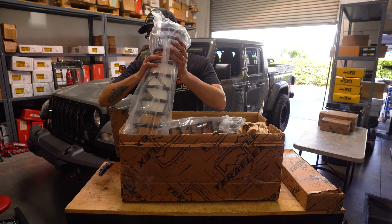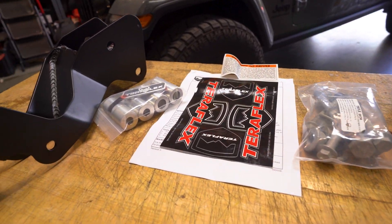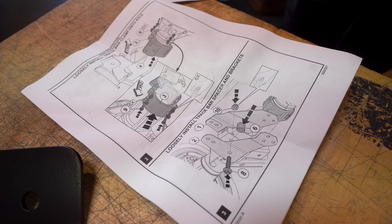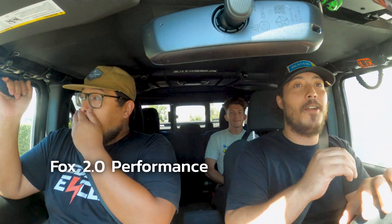We didn't just come to these conclusions out of the blue — we actually had a Gladiator come in. We did a basic three-and-a-half inch lift kit using mostly Teraflex parts so that we could test these 2.0 IFPs against the 2.5 HTOs back to back. Here's what we thought.